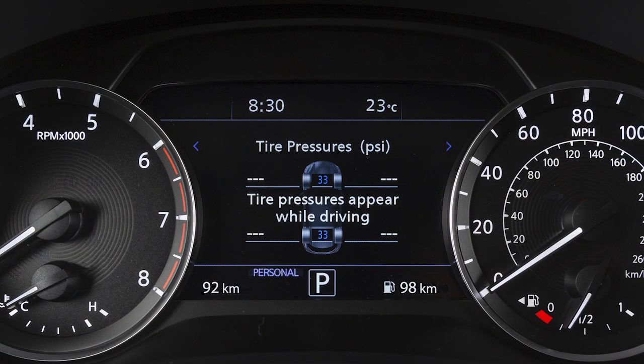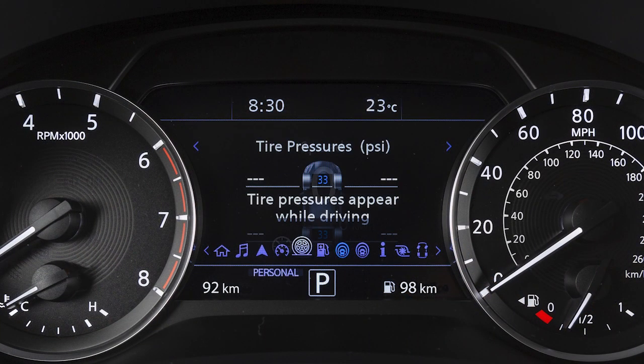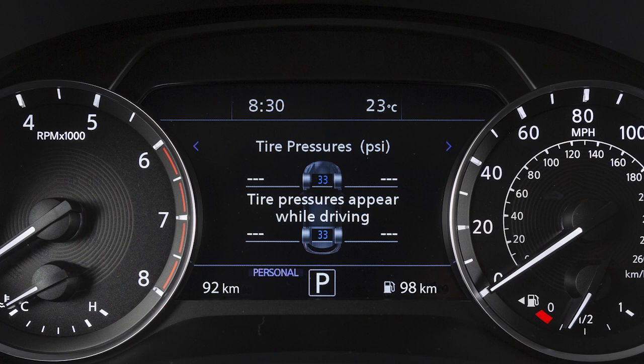You can check the pressure of all four tires on the vehicle information display. Use these controls to navigate the vehicle information display until this screen appears. The order of the tire pressure shown corresponds with the actual order of the tire position.